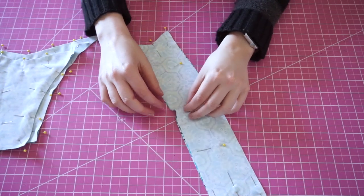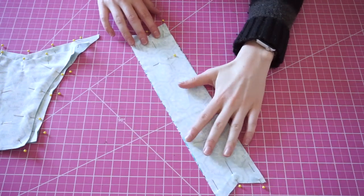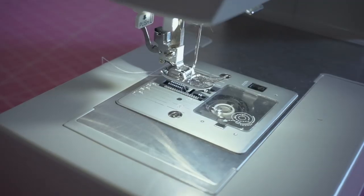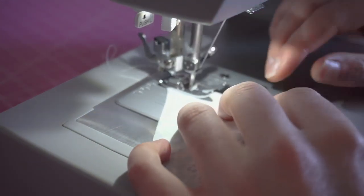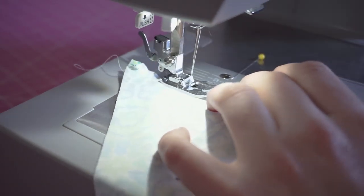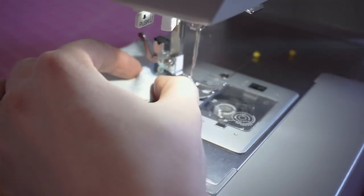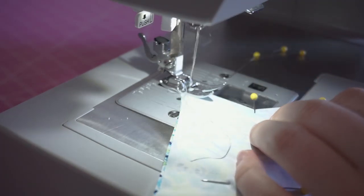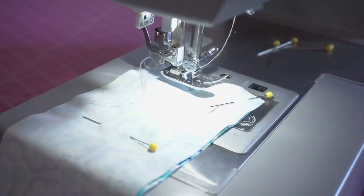Then you're going to match your band pieces with right sides together and pin along each v-shaped edge. Instead of using my serger I'm going to use a straight stitch on my regular sewing machine, because the closer I can sew to the edge the better the v-shape will sit. If there's a thick seam or too much seam allowance it's going to get bulky, so using a straight stitch and sewing very close to the edge is the best way to go.